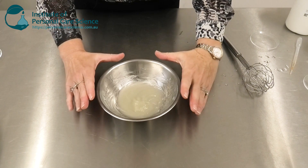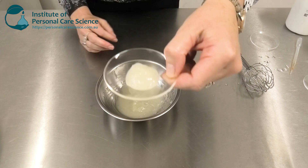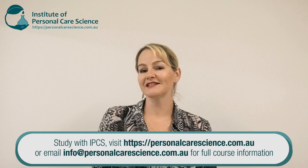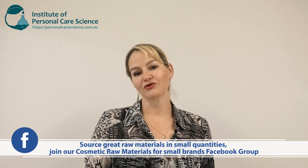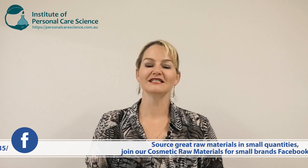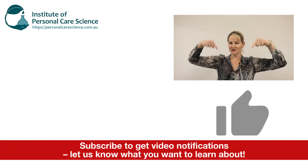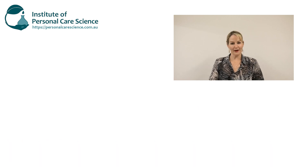Now you can see it's set into its gel form. Leave it overnight before packing it off the next day and you've got your beautiful exotic butter gel. That's how easy it is to create this using the right materials. The Oil Chemia 5S polymer by Lubrizol is definitely one of my favorite materials to make clear sticks, oily gels, and butter gels. Please give the video a thumbs up, leave any questions or comments below, subscribe for notifications, and happy formulating!